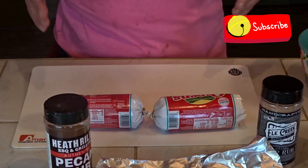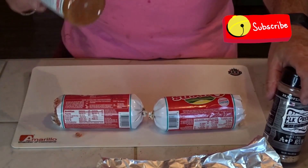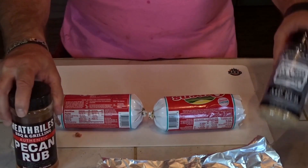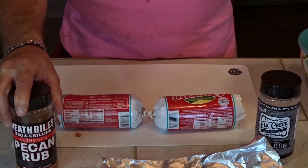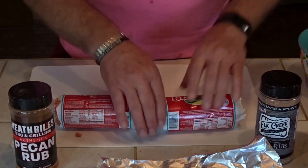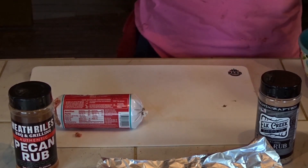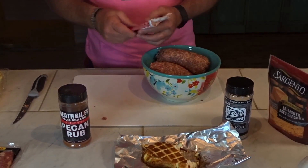We're going to get our mixture ready. We've got the smoked cream cheese, we've got the sausage, we've got the pecan rub that we're going to use today, and then we're going to put a little bit of our Elk Creek AP rub in there. Then we're going to mix it with some sharp cheddar cheese. So we've got a little bit of cream cheese in there now. I'm going to put my sausage in here — this is a spicy hot sausage, Owens.